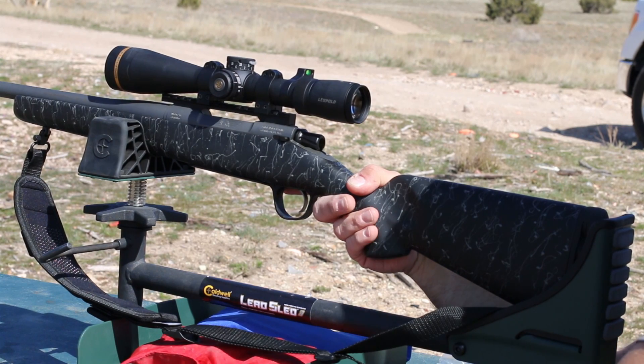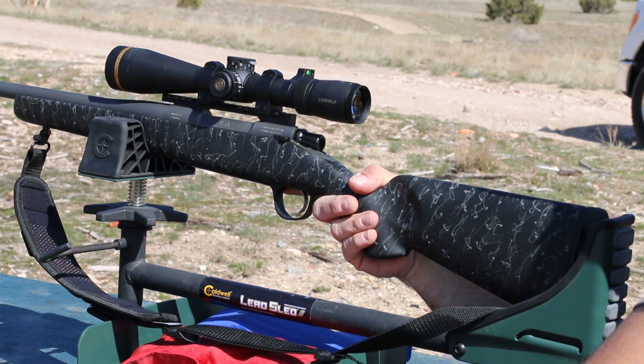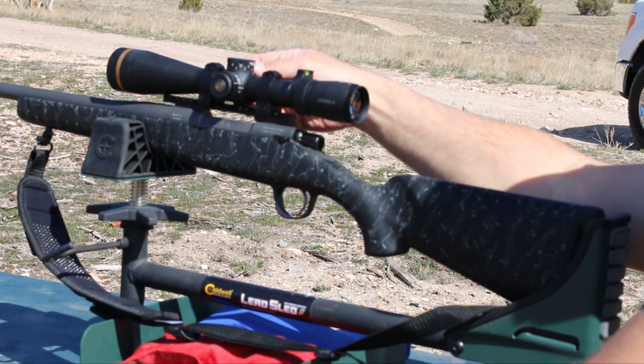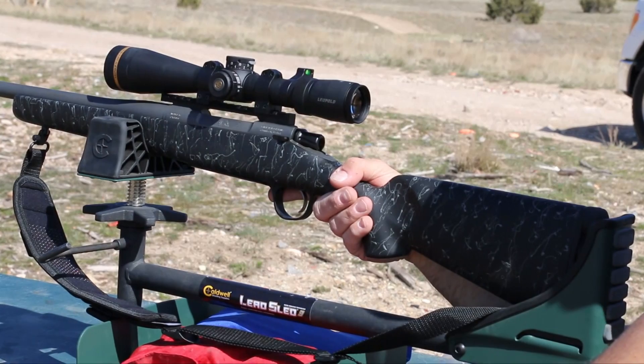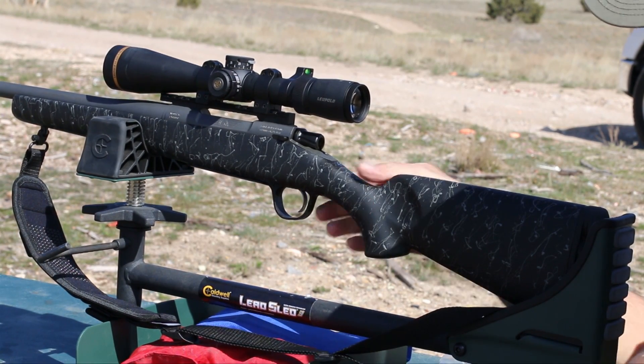Really happy with this scope too — it's the Leupold VX5 HD, 3-15 power, CDS version. It has those exposed turrets on the top and a cap on the side. Really happy with the clarity, adjustability, and usability of that scope as well.